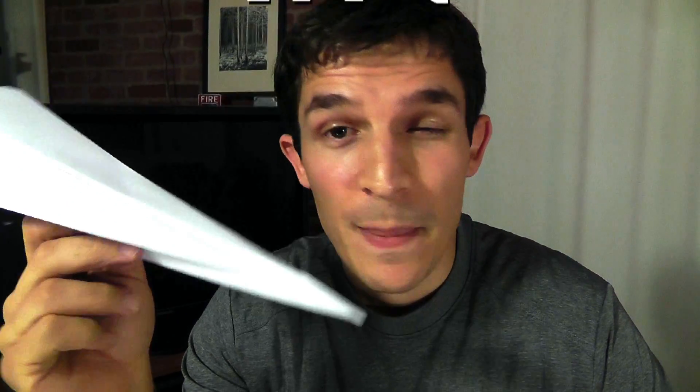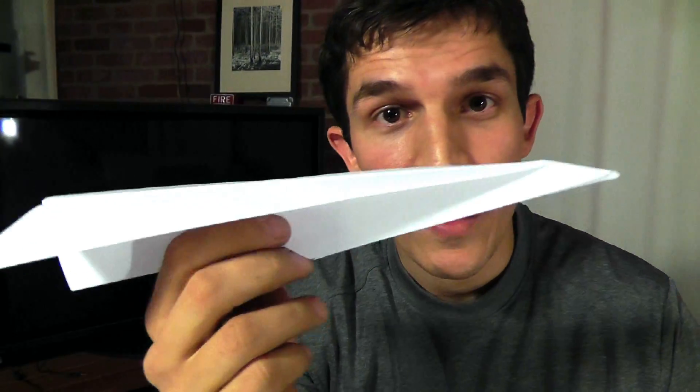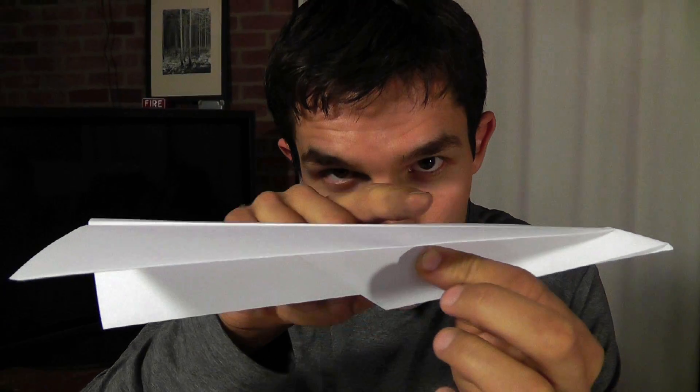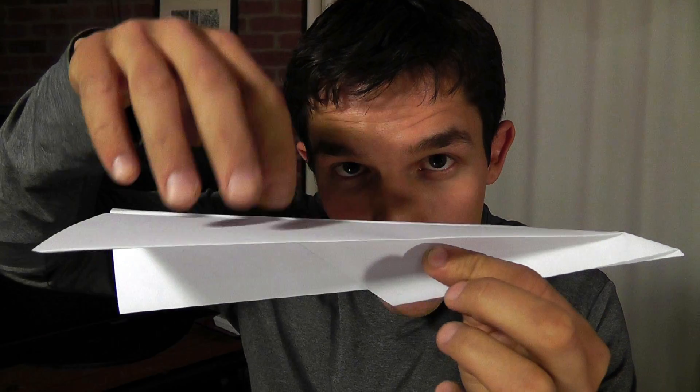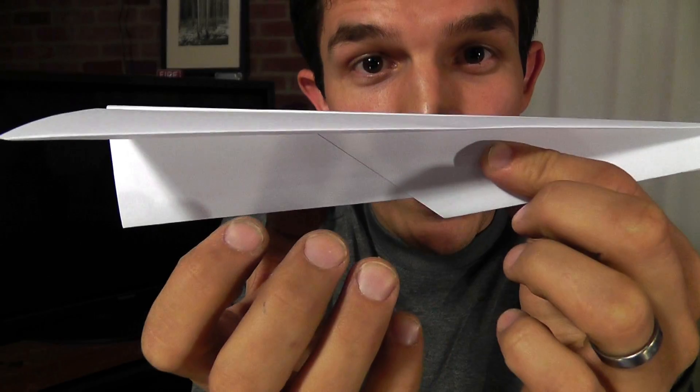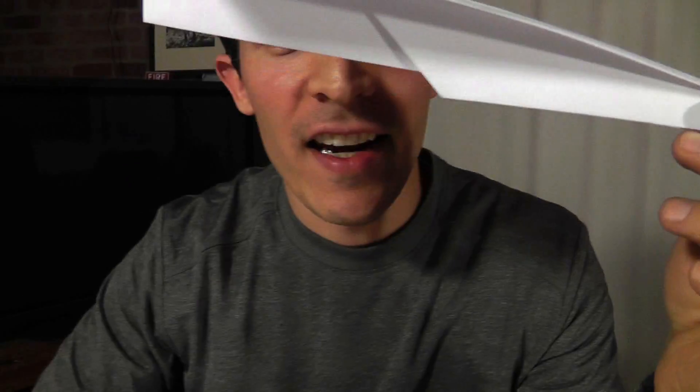Airplanes need two things to fly. One is lift. Lift is the force that actually makes it get pushed upward. When the airflow is moving fast enough across the wing, above the wings we get low pressure, and below the wings we get higher pressure. So what we have is basically lower pressure up here and higher pressure down below. That's what we call lift.